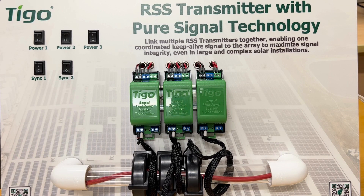This is a demonstration of Tygo's RSS transmitter with pure signal technology. What we have here is three transmitters connected by a comms cable that allows communication between the transmitters and allows them to synchronize.